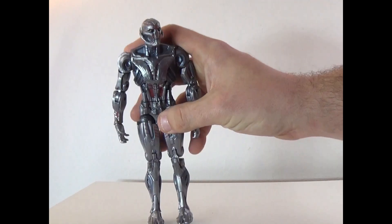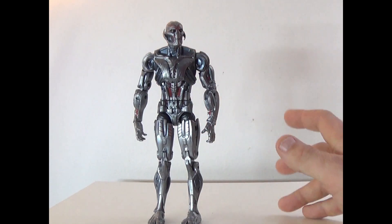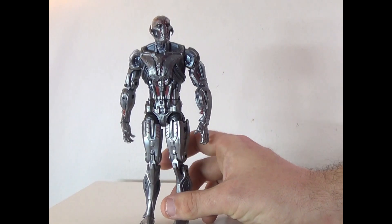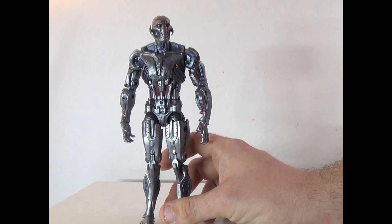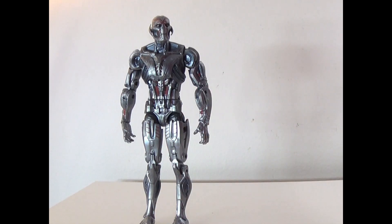It has better detail. I never had that build-a-figure before — I actually have a few pieces of it but don't know where they're at. That one was more matte and did not have the red accents. The sculpt looks exactly like Ultron in the movie; it's the same sculpt as the build-a-figure.